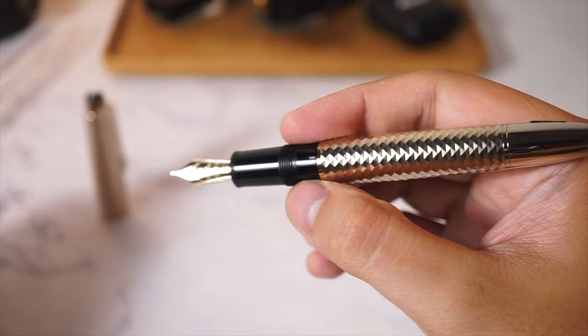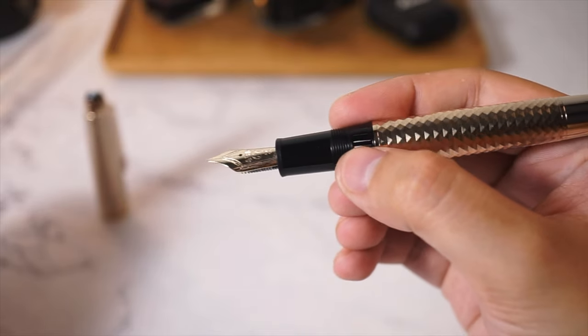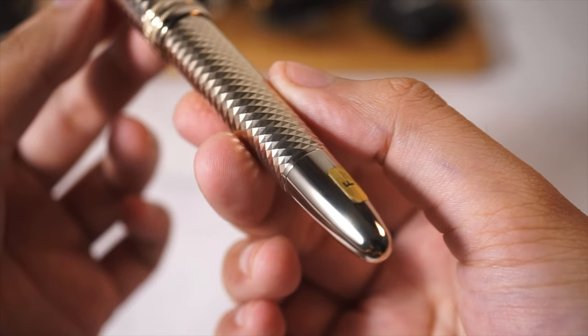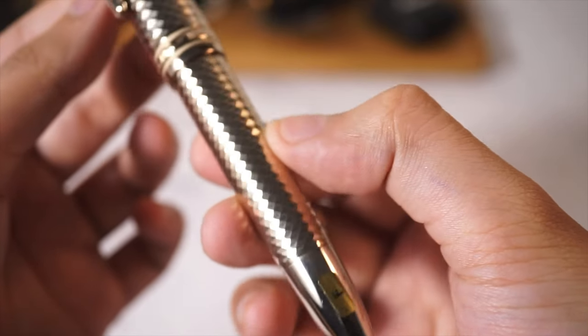The whole pen is pretty hefty and I don't think you need to post the cap to be able to use it. You also get the metal piston knob at the end with the sticker on, so you're getting pretty much the whole package.